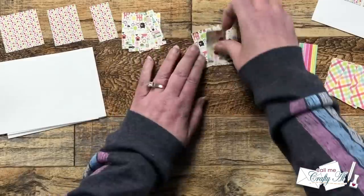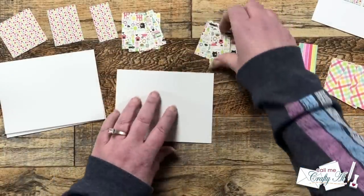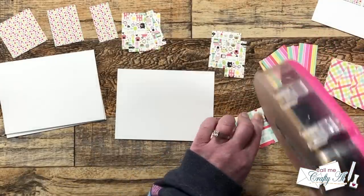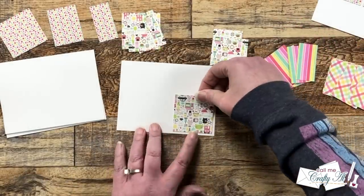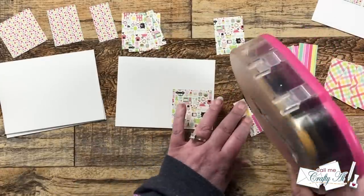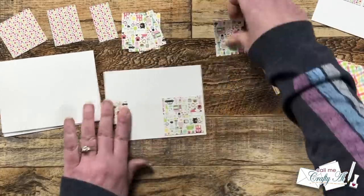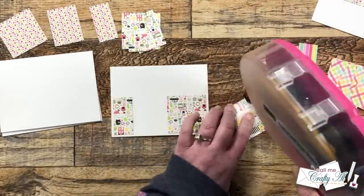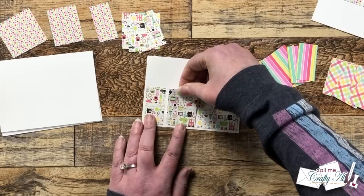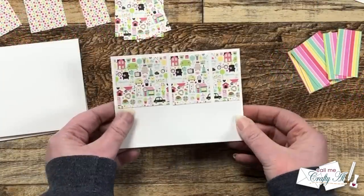If you are going to turn your cardstock like I have mine, make sure that if your pattern has a direction, you keep that in mind when adhering the pieces down. For instance, on this house pattern you don't want your houses upside down, so I made sure when I put them down that they were facing the correct way.